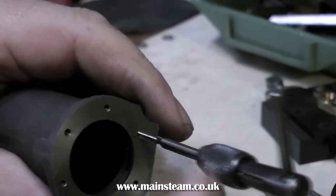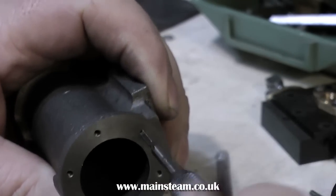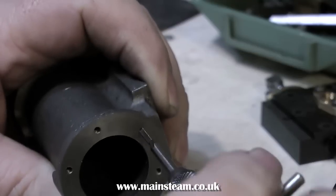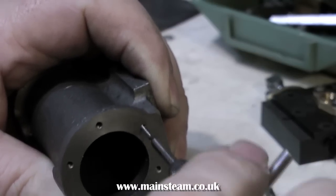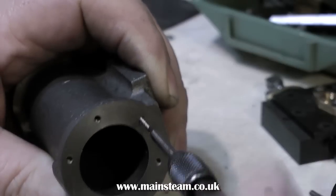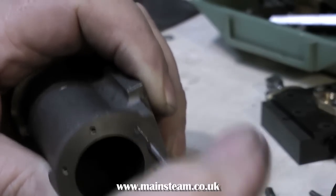The secret to getting a successful tapped hole in a cast iron cylinder is really to take your time. Make sure of course that you use the correct tapping size drill, but take your time and back off the tap periodically. Also, do not ever drop it on the floor with the tap wrench and the tap in the work — it will break off.